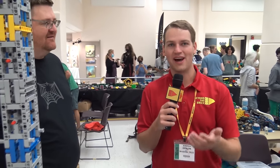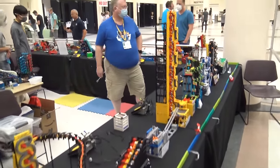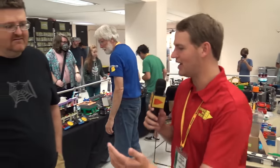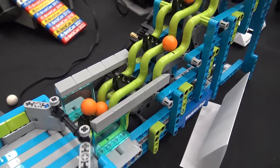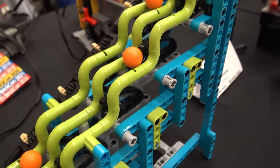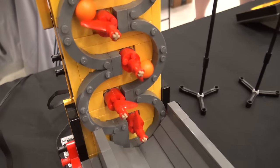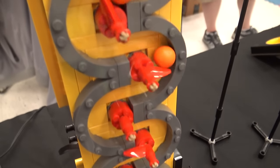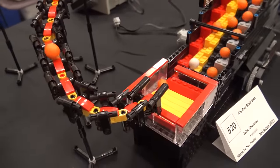Hey everyone, Joshua Hanlon here at BrickCon Seattle 2022, and I'm in the middle of the great ball contraption layout. There's a number of builders that have put in a ton of work to get this all set up, so we're going to be taking a whole tour here. I'm Neil Snowball out of Vancouver, British Columbia, down here for the weekend on the GBC. We've got about 8 to 10 builders, currently running something like 50 modules plus or minus with a loop time of about 12 minutes, pretty consistent for the last few hours. I'll run you through the various modules.